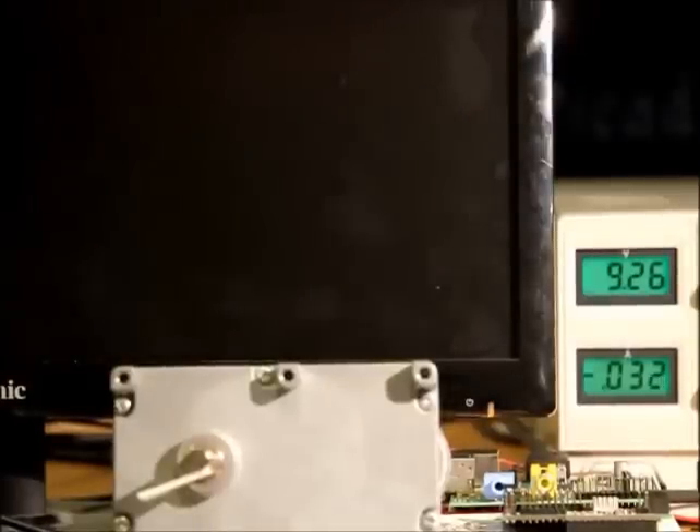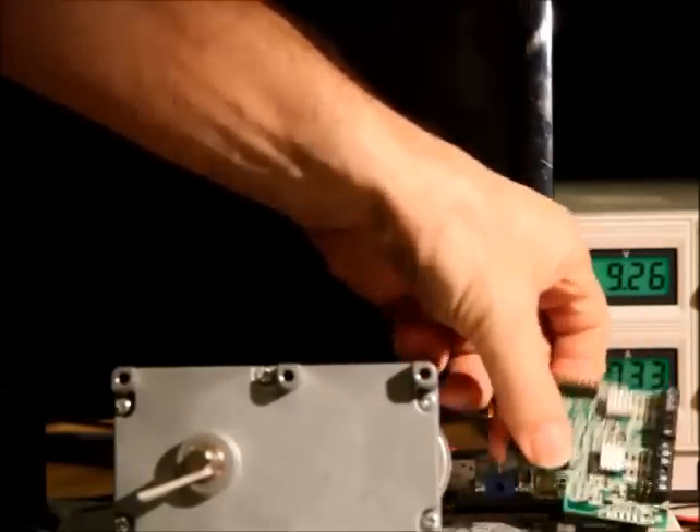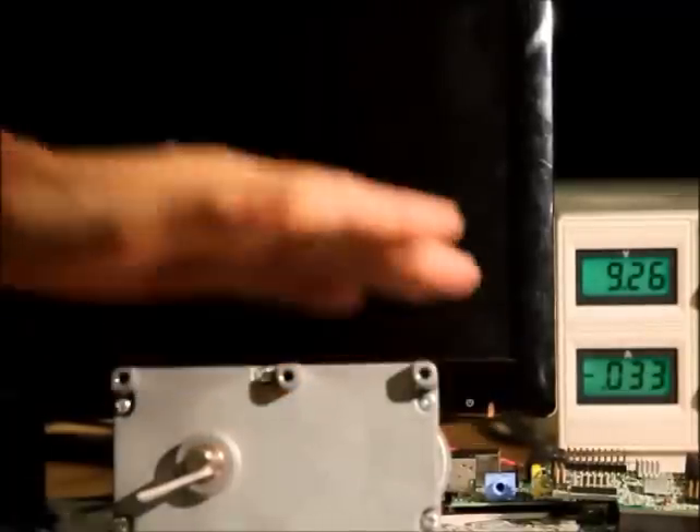Welcome! I want to show you how we can use the Raspberry Pi and a GirtBot together to control a DC brushed motor.